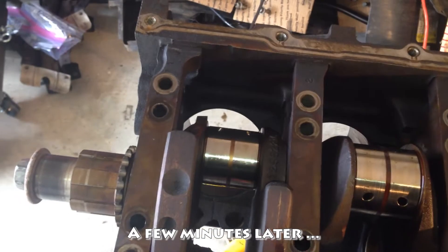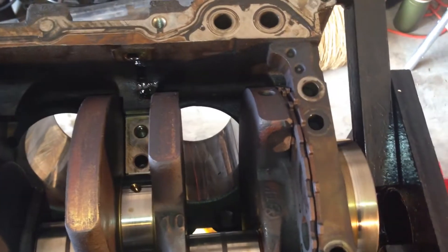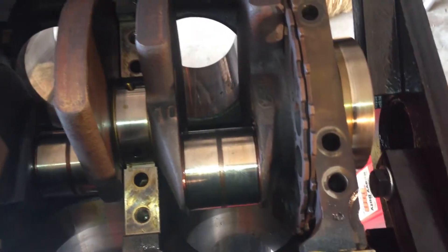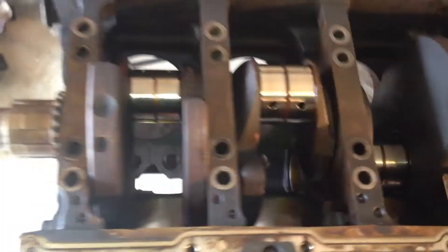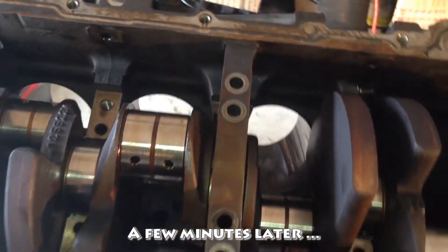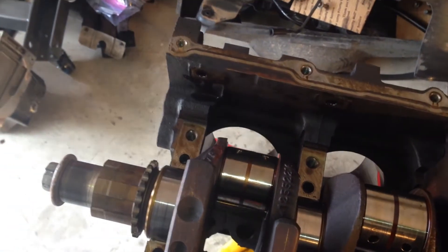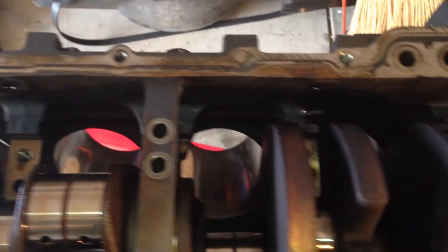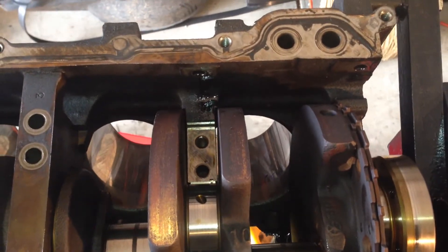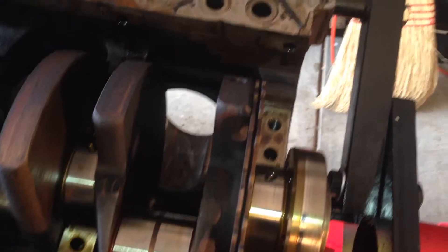Number four came out. So there's one, two, three, four, and five — there's a stubborn one in every group. One is good, two is good, three is stuck, four is gone, and the end one — I guess you call it five, I don't know what you call it.